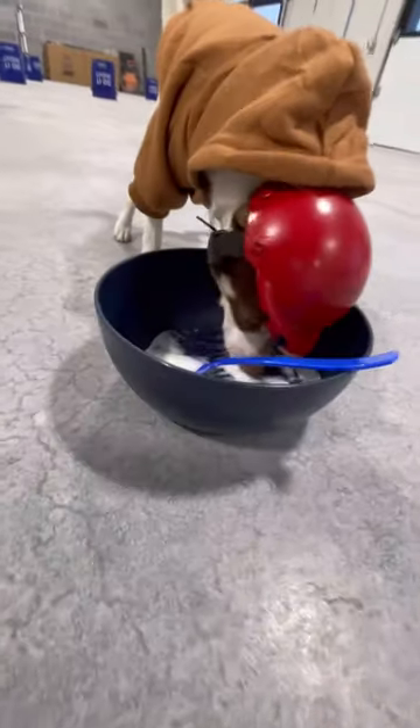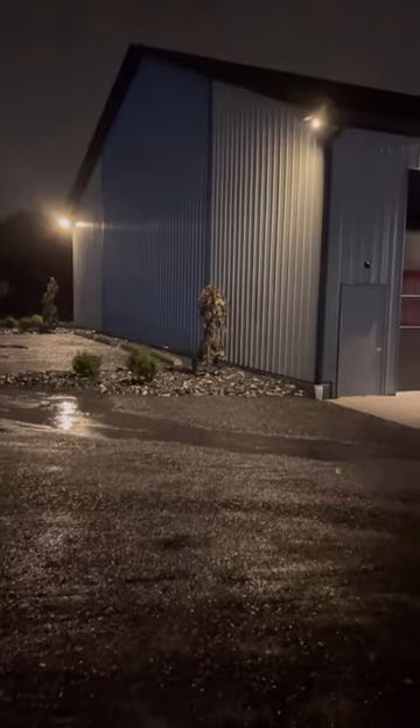We have a full tour video of this building coming soon, and we'll also be announcing some upcoming projects, so stay tuned. And if you haven't already, please consider subscribing.